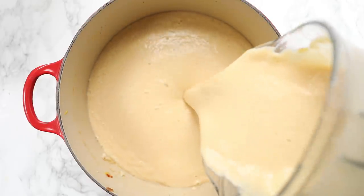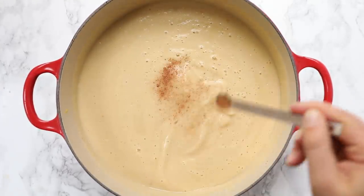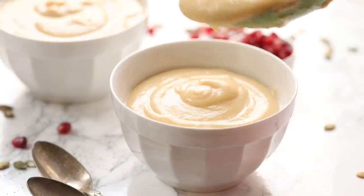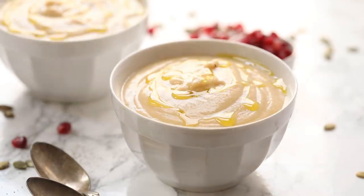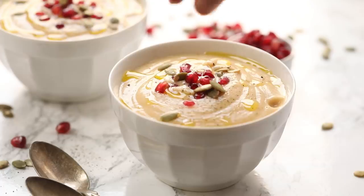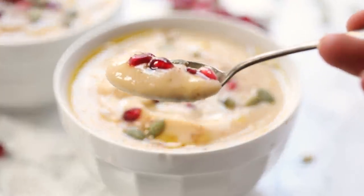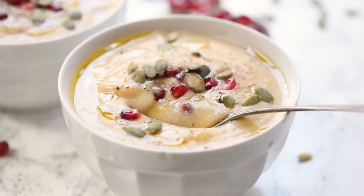Once smooth, transfer it back into the pot and season with salt. Taste it and adjust seasonings — I usually like a little more nutmeg, but you could also add more lemon juice or stir in some nutritional yeast. For garnishing, I love a drizzle of olive oil, fresh cracked pepper, some pomegranate seeds, and some pumpkin seeds. The crunch on top of creamy soups adds great texture, and the pomegranate adds a really nice sweet flavor. This soup freezes well and is easy to meal prep — a great staple to have all winter long.